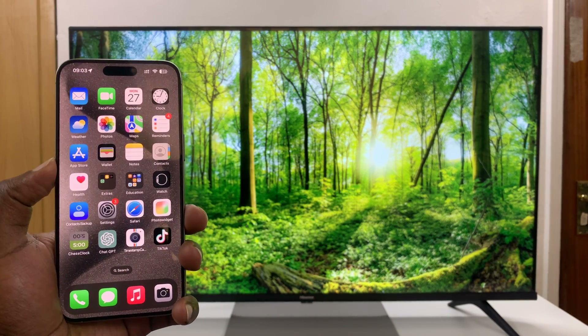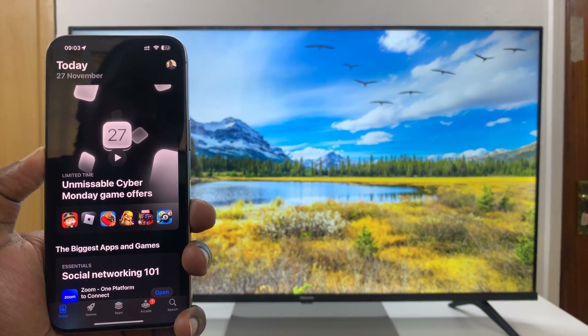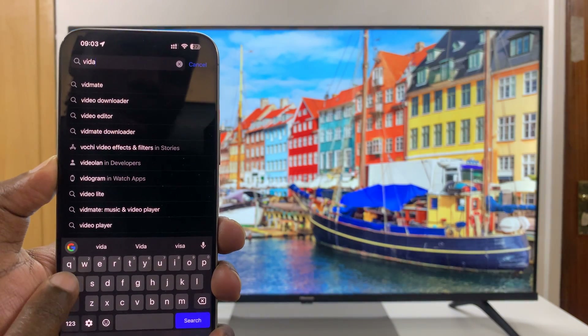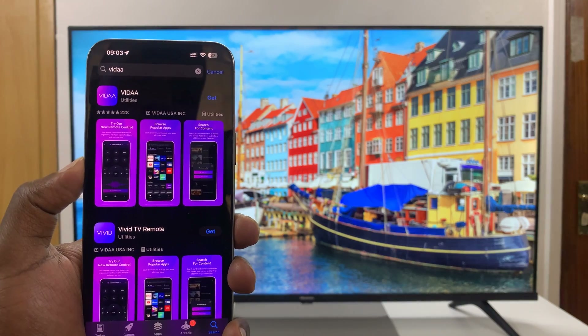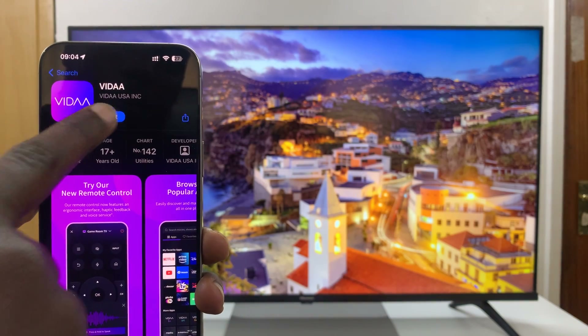What you need to do is simply install the Vida Smart TV app on your iPhone. Go to the App Store and search for Vida — it's V-I-D-A-A. Search for that app and this is the app I'm talking about, this one right here. Go ahead and install the app on your iPhone.